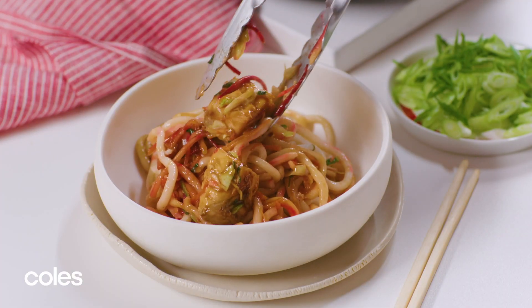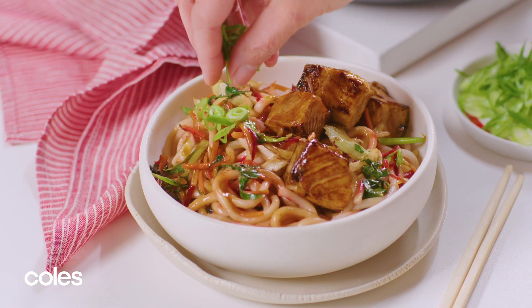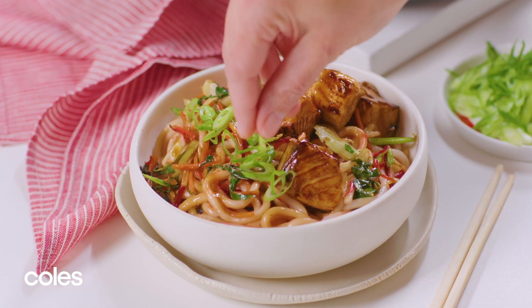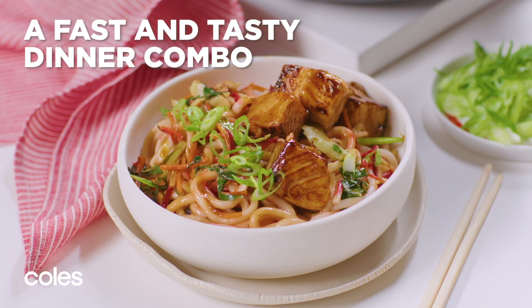Divide the stir-fry among serving bowls and sprinkle with spring onions to serve. This tasty teriyaki salmon with udon noodles is a quick meal for the family. It's perfect on busy weeknights.